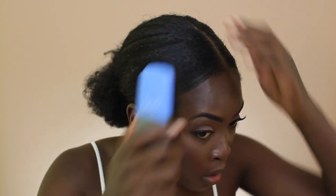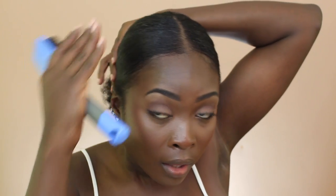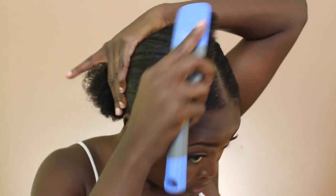Now that my hair is in an actual ponytail, I'm going to use my brush and just smooth it out. The layer of gel is holding it in place, so this is good.